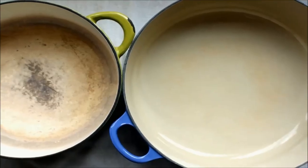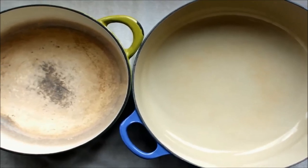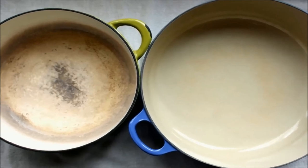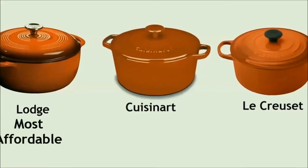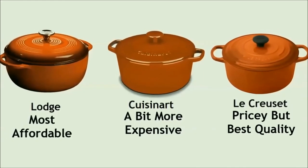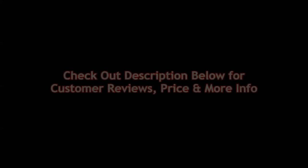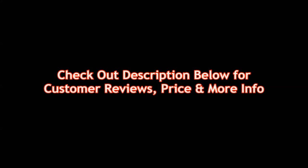Don't use metal utensils to stir in a Dutch oven because metal utensils can mark up the interior in ways that don't wash off. You can use metal utensils only with the Le Creuset Dutch oven, which is the far more expensive one. Lodge is the most affordable. Cuisinart is a bit more expensive than Lodge. Le Creuset is pricey but far and away the best quality Dutch oven. Check out the description below for customer reviews, price, and more information on these best Dutch ovens.